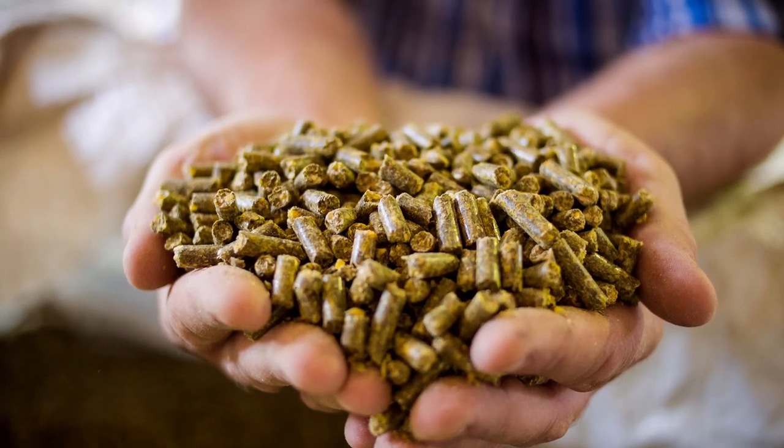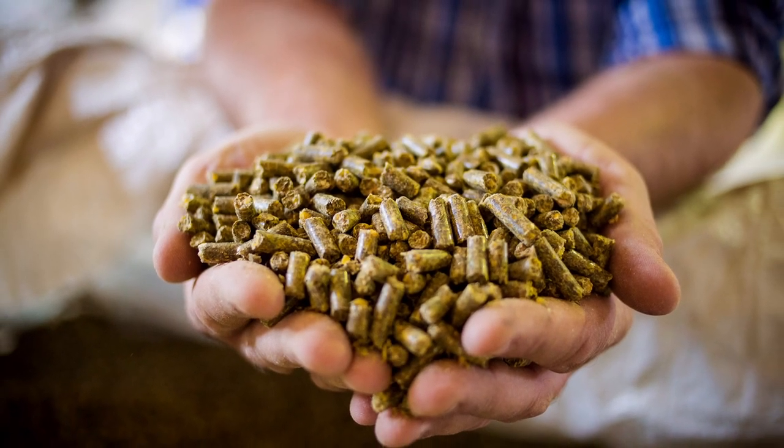Alfalfa, also known as lucerne where we live, is the perfect food. It is high in protein, relatively cheap to get hold of, and most really good quality pellets are actually alfalfa based.